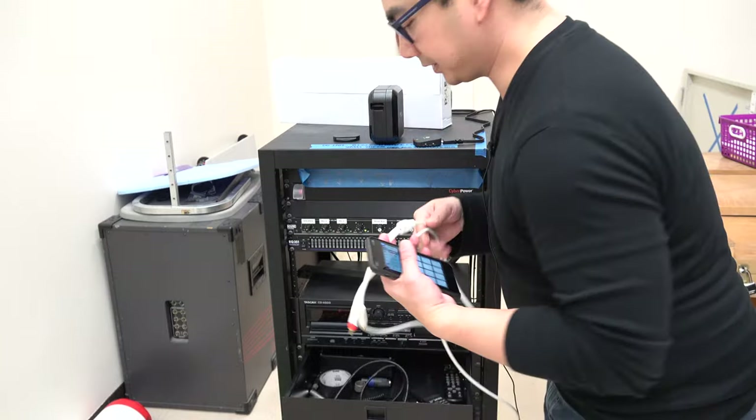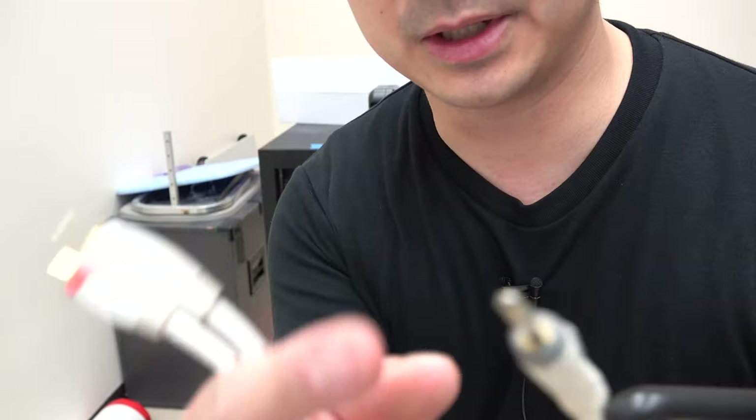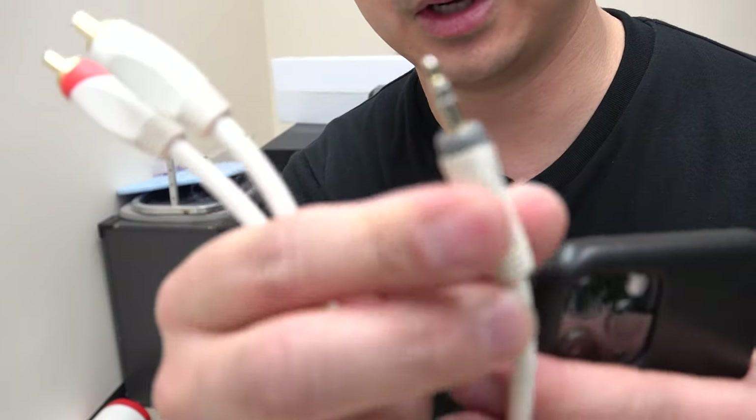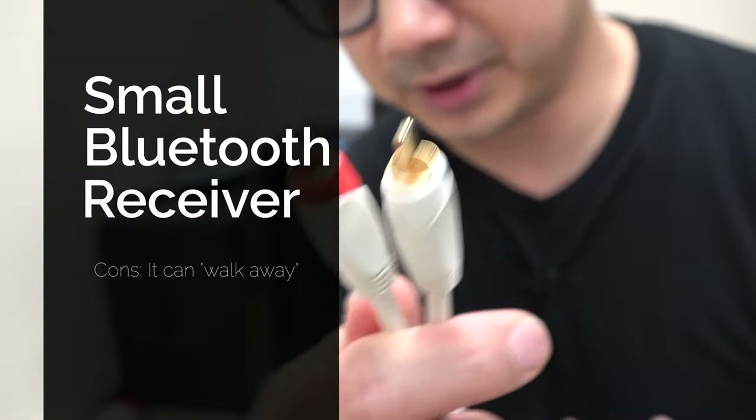Now what you're probably used to are these on your stereo. You typically connect your headphones — this to your headphone jack on your iPhone and then this to the back. But what if your mixer doesn't have these inputs?